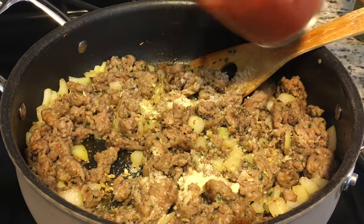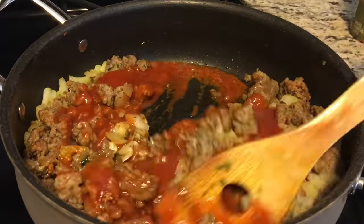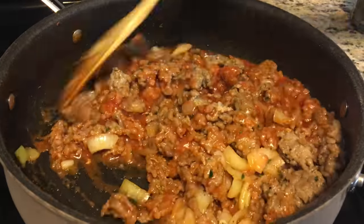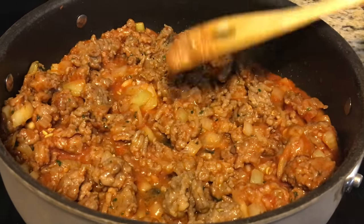We're going to add some extra fennel seeds for full flavor, then add a little bit of parmesan cheese and half a can of tomato sauce. Once you've got all your ingredients stirred in, allow your sausage to cook for a few more minutes so that it's fully cooked through.